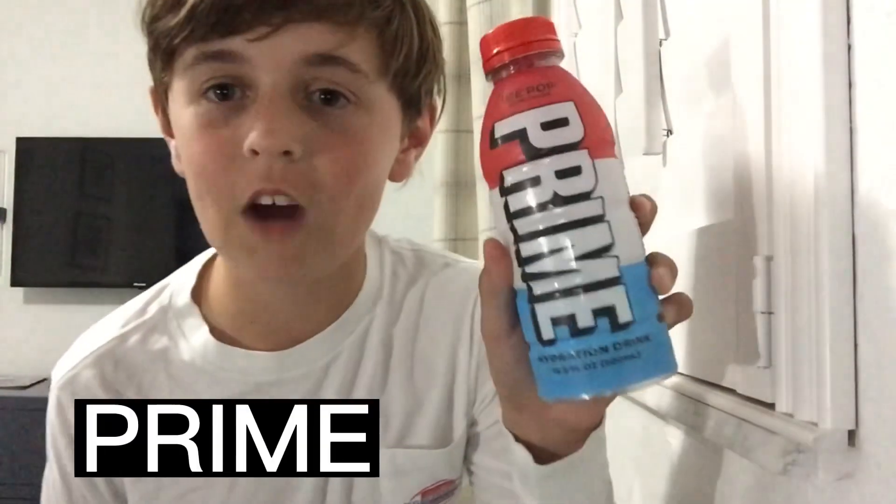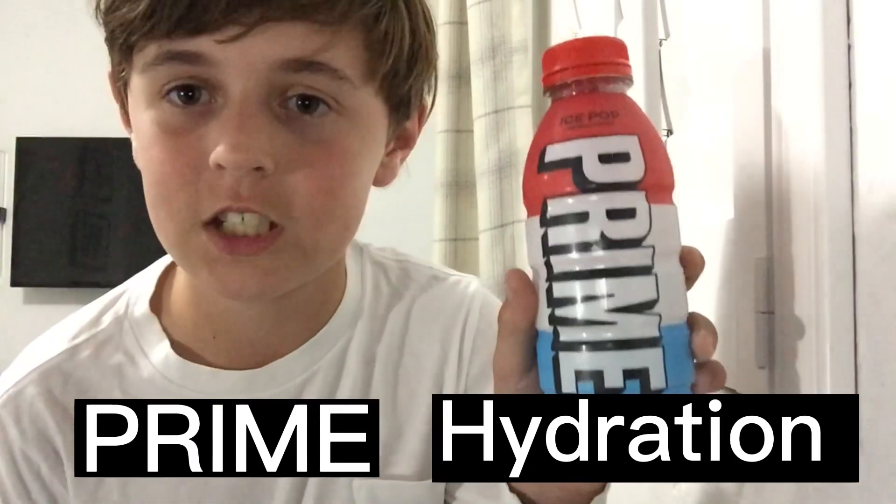Hello everybody! Today I'm going to be making the world's first Prime Hydration Mini Fridge. Here we go.